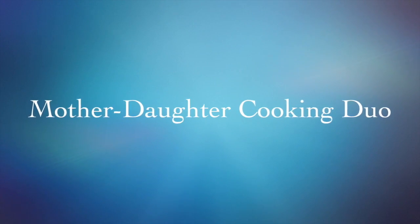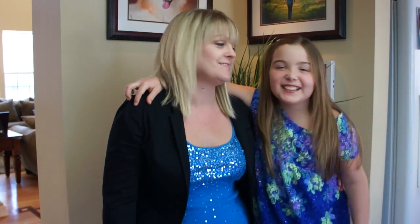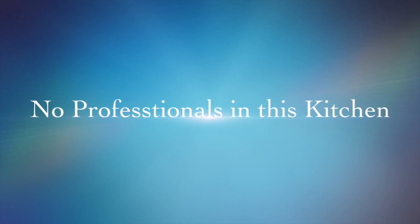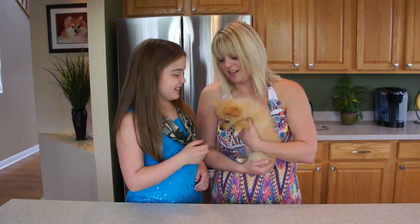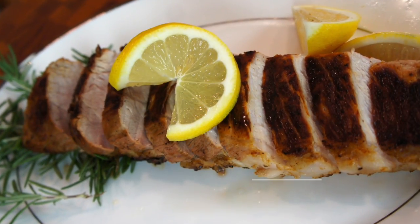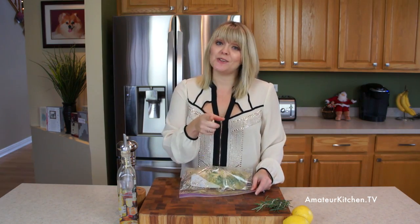I don't know about you but I'm excited to get started on making this lemon rosemary pork tenderloin. Here we go. So as you can see I have my pork tenderloin in a resealable bag that's already been marinated. So let me tell you how I did the marinade.